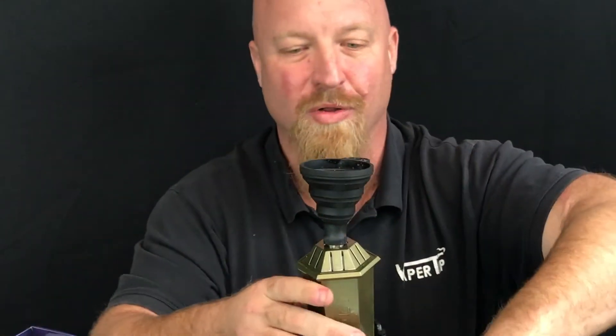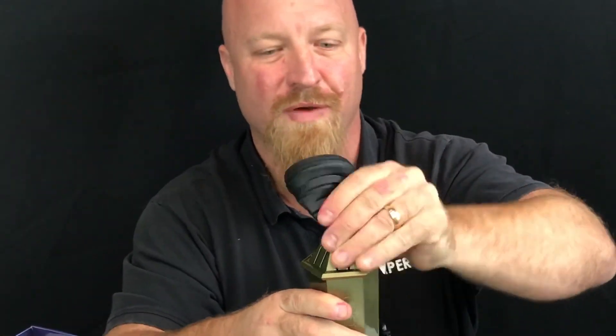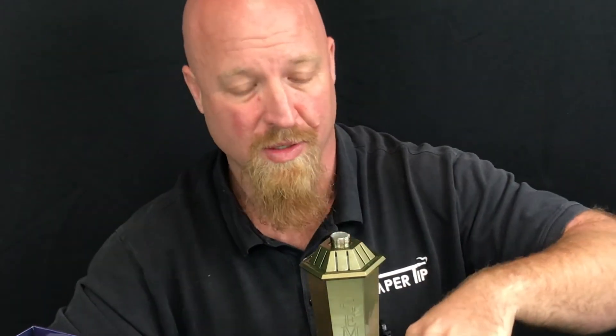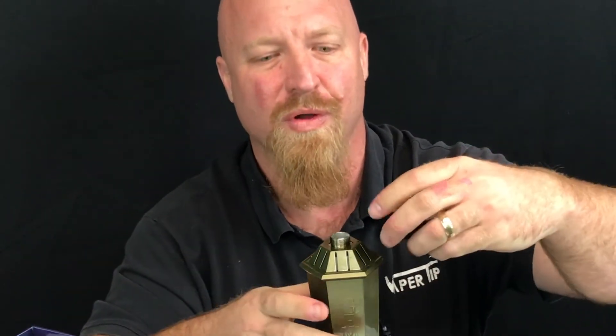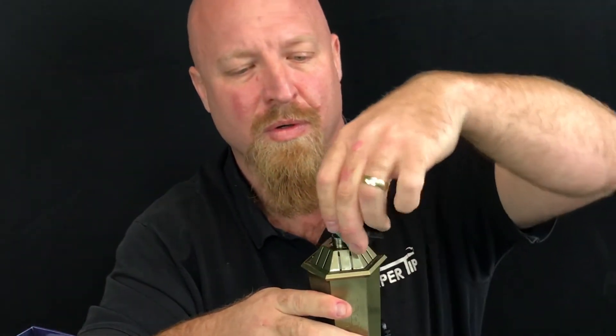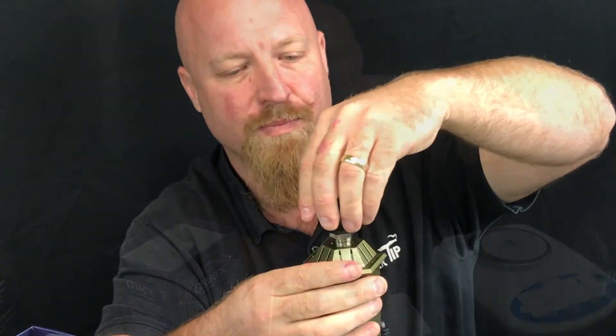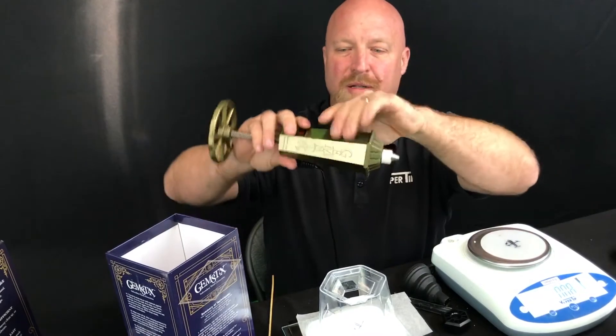All right, now that we're all loaded up I'm gonna take the funnel off. You can use the stick that comes with it and poke a hole to make basically a channel for the oil to travel through. I'm gonna put the cap back on, nice and tight, and turn that over.